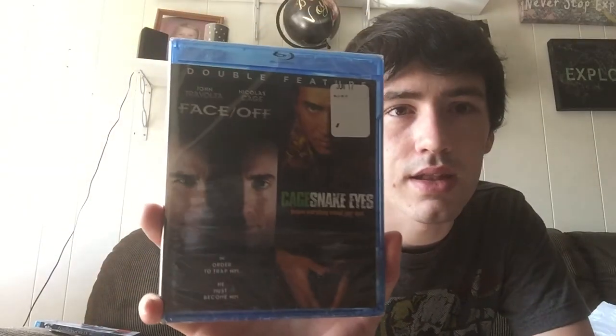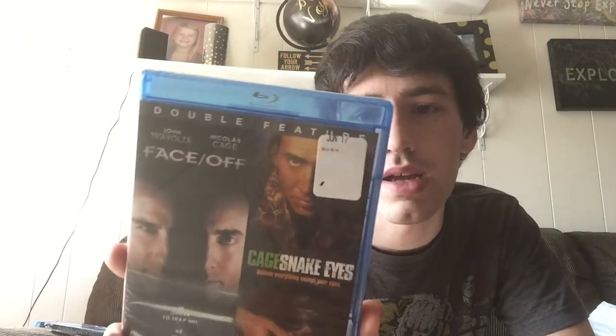Now to the Walmart bag. I was in a Nicholas Cage mood, so in the Blu-ray bin they had this two-pack of Face/Off and Snake Eyes. I've seen Face/Off, love Face/Off. I have not seen Snake Eyes, but my boss keeps telling me to watch it.